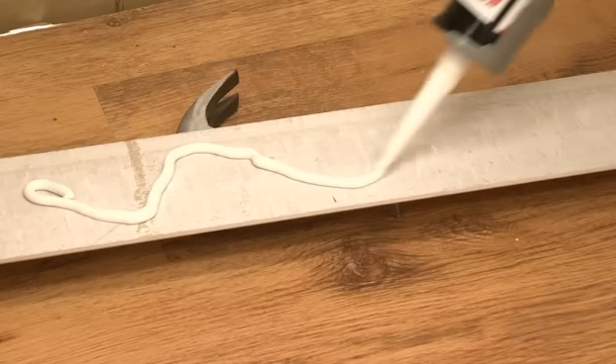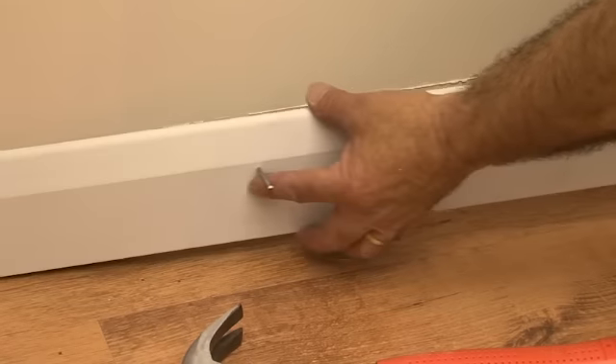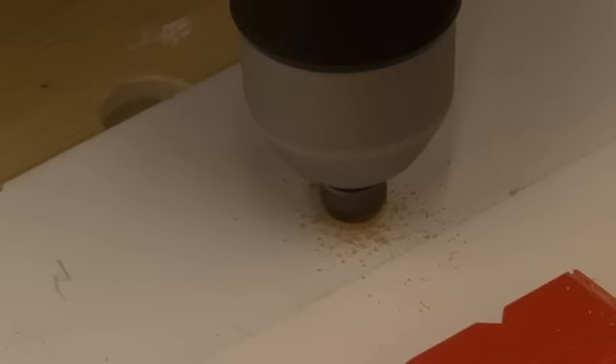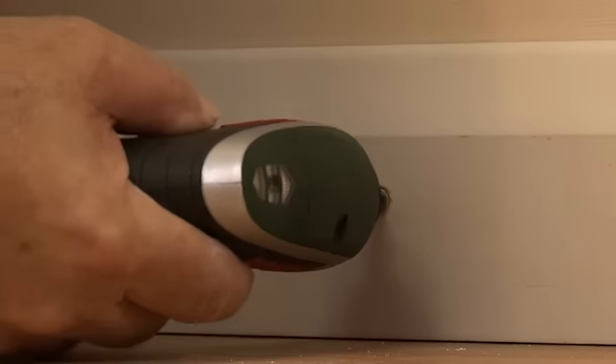To fix the skirting to the wall, use adhesive and oval wire nails or screws every 600mm. The nails should be punched below the surface and filled for a smooth finish. Screws should have countersunk holes which can be covered over with filler.